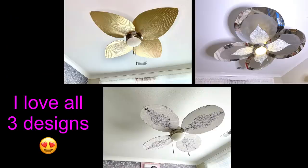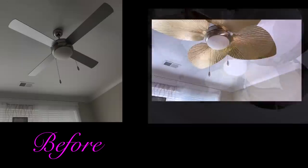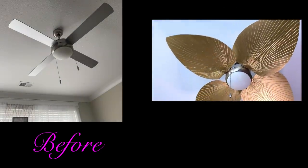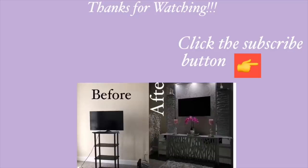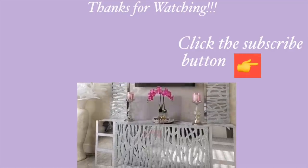I am so in love with all three designs. The cool thing about this is that you can use whichever contact paper and whichever designs you like, but remember they all have to be light in weight. I hope you all enjoyed this video and learned one or two things from it. Don't forget to like it and share with your friends and family. I have other home decor DIY videos linked in the description box below, and don't forget to click the subscribe button.